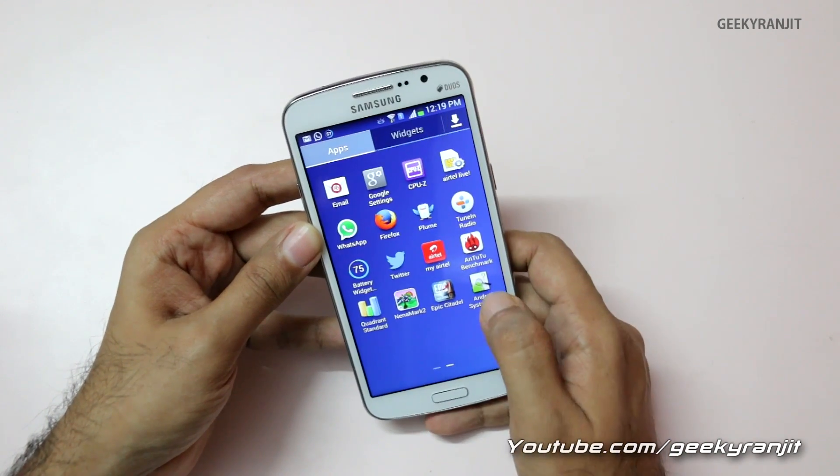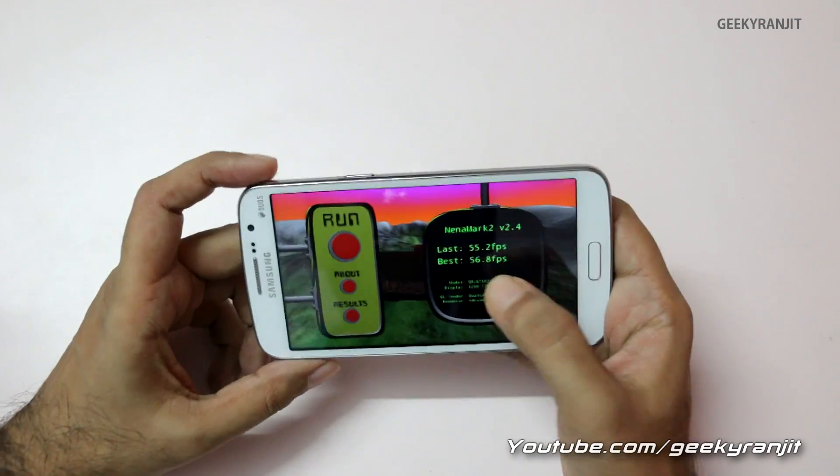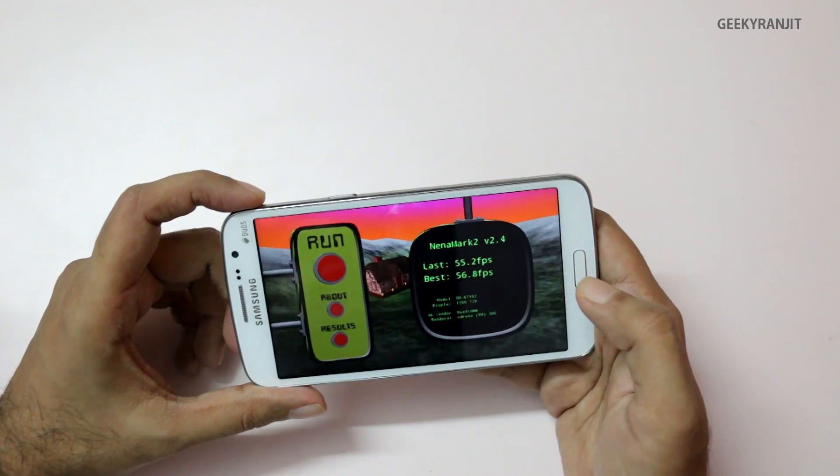I also ran Nenamark 2. I know it's not very relevant these days as it's an older benchmark, but we got a respectable score of 55 to 56 FPS.